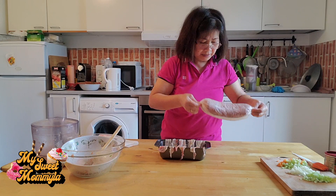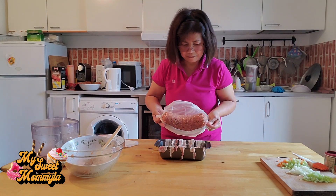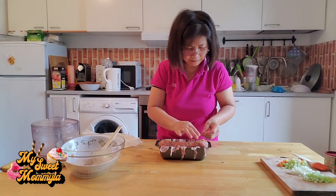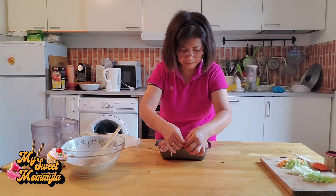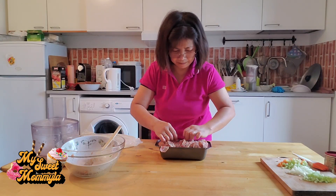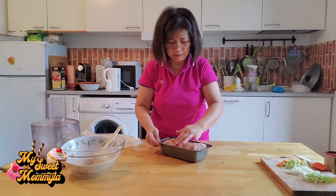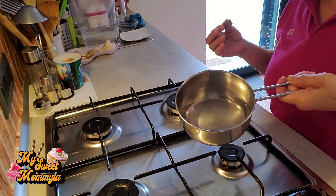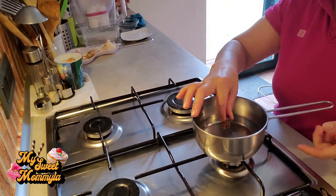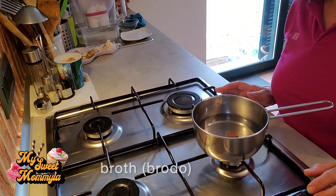Ilagay naman po natin ang ating giniling na karni. Lutuin po natin ito sa oven ng mga 200 degrees for 30 to 40 minutes. Dito naman po, kumuha ko ng kasirulang maliit, nilagyan po ng tubig. Bagiin po natin ang kalahating vegetable cubes para maging broth, at siya po ang ating ipagbabasa sa ating karni. Pamisan-misan, babasain po natin ang ating karni para po hindi madry.